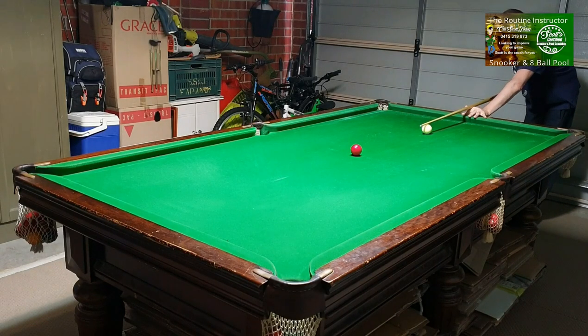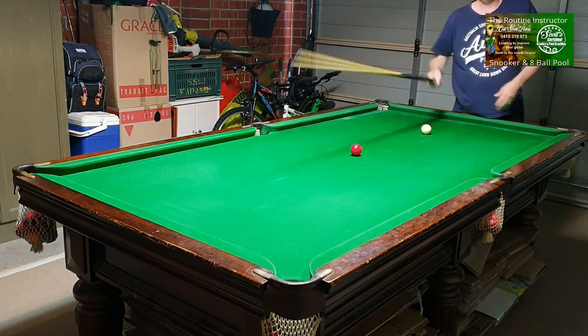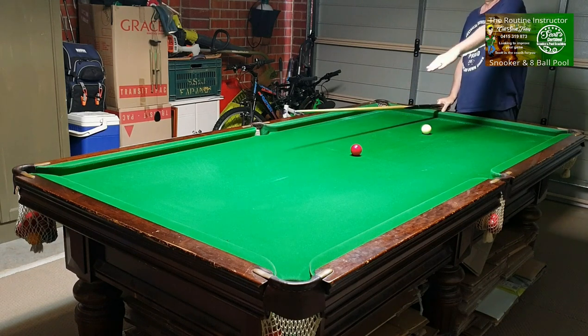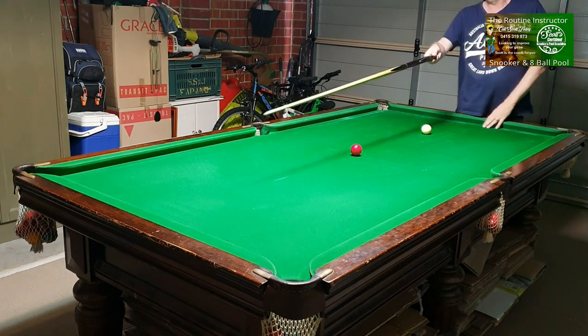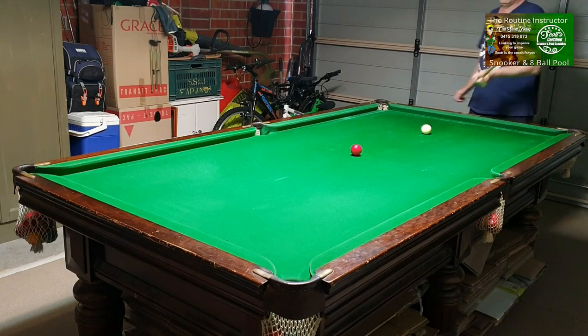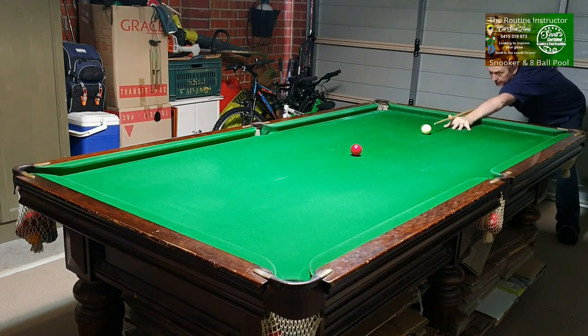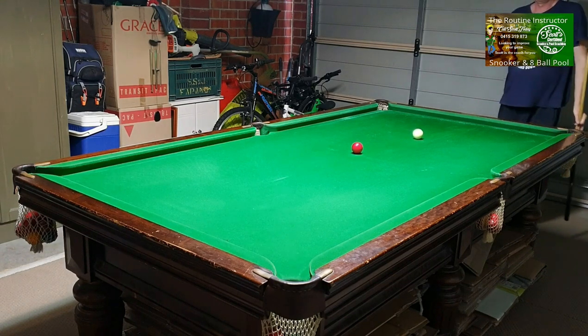Step three: put the red in the center of the table, cue ball dead straight. The idea is to hit the red, send it to the back cushion, leave the cue ball there, and make the red come back and hit the cue ball — that shows you've cued straight. If you don't cue straight you'll hit the left of the red and it'll go this way, or the right and it'll go that way. This is another good way to practice not only your aiming but your cueing as well.